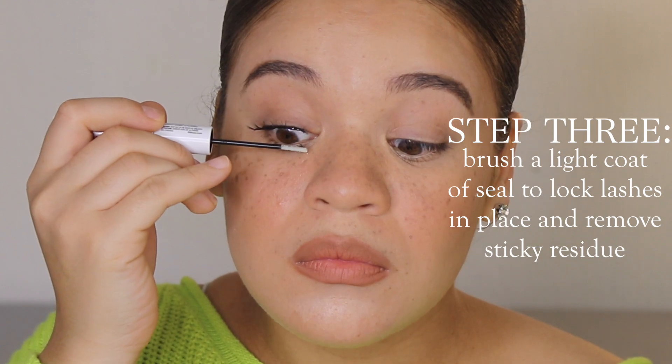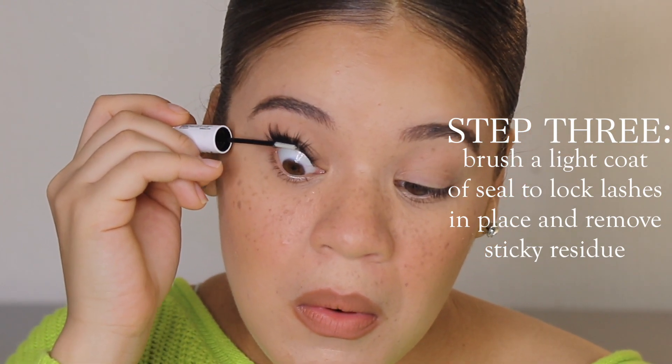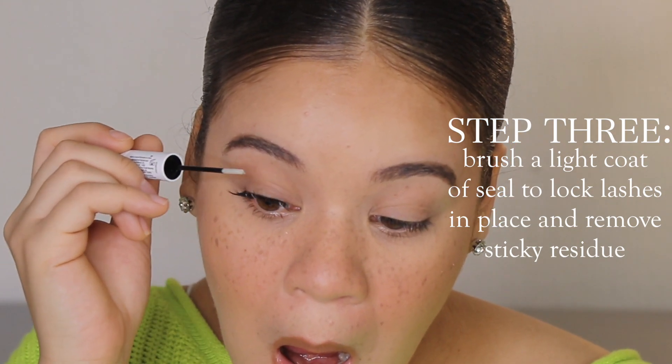The sealant seals the deal — this final touch eliminates any sticky residue and holds the lashes in place. Comparing the two eyes, you can definitely notice a lot more volume on the eye with the wisps. They're super natural looking. It feels unbelievably comfortable — I don't even feel like I have anything on my eye, and they literally have no weight. The only thing I'd change is the inner corner lash is the same length as all the other lashes, so if you want a more flared effect, you'd need a shorter inner lash.